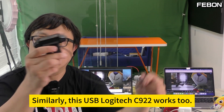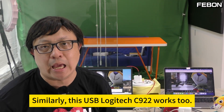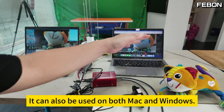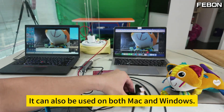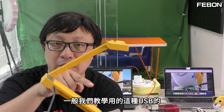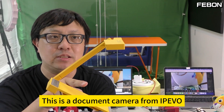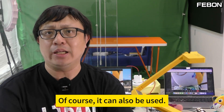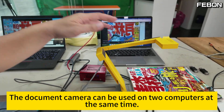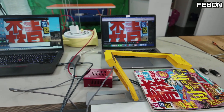Similarly, this Logitech C922 webcam can also be used on both Mac and Windows. This is the type of USB camera we usually use for teaching — a document camera. This is a document camera from IPEVO. Of course, it can also be used. The document camera can be used on two computers at the same time.